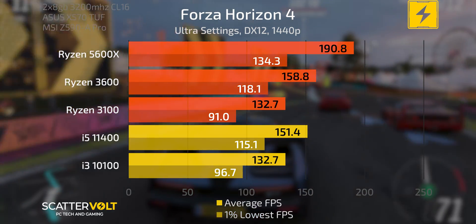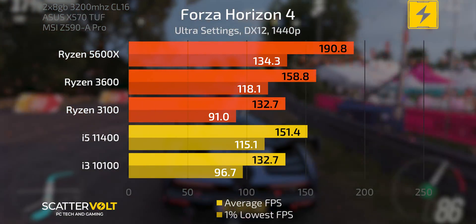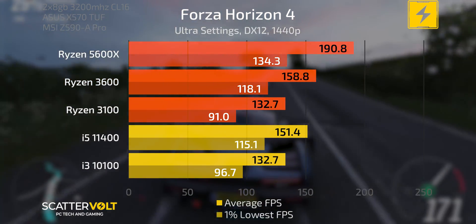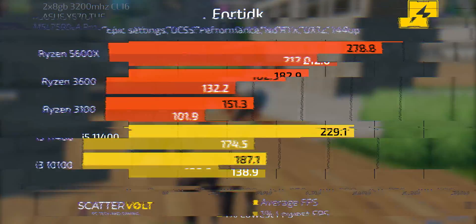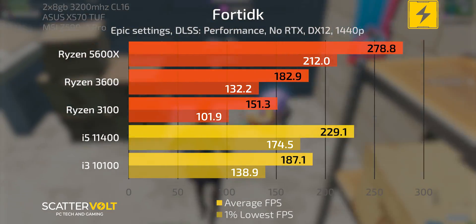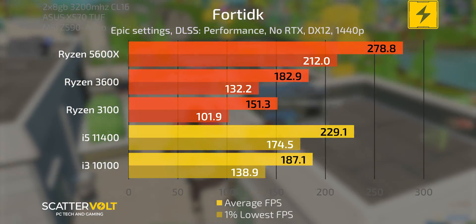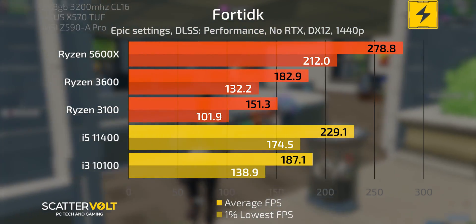Going on to Forza Horizon 4 at ultra settings, DirectX 12 at 1440p — fairly graphically demanding — the results speak for themselves. The 3600 pulls ahead of the 11400 here, and the 10100 and 3100 are just about matched with a slightly higher 1% low for the 10100. The 5600X enjoys its comfortable lead. In Fortnite with no ray tracing, DLSS set to performance at epic settings at 1440p for maximum frames, the 5600X maintains a comfortable lead, and the 11400 clearly flexes on the 3600, with the same going for the 10100 versus the 3100.